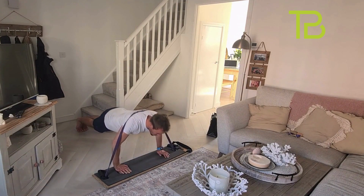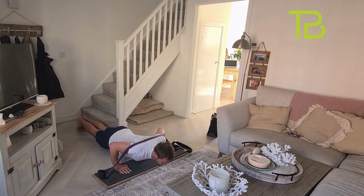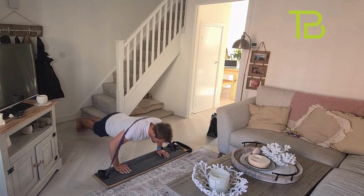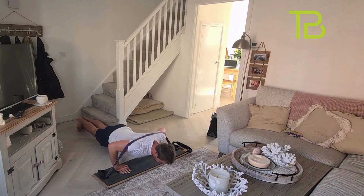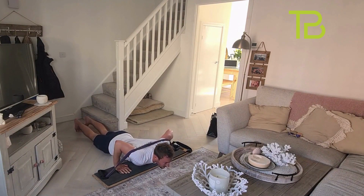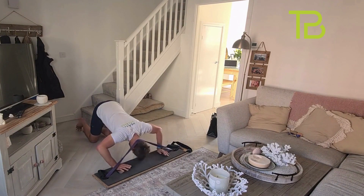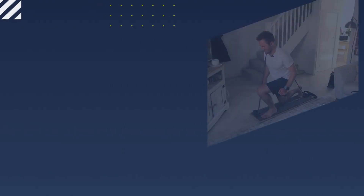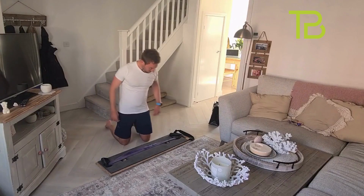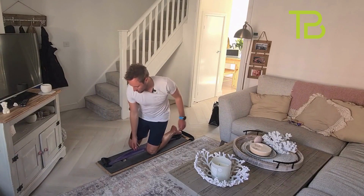Okay, let's get out of here. Next exercise: split squats.